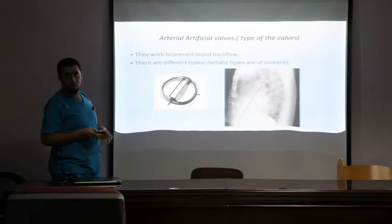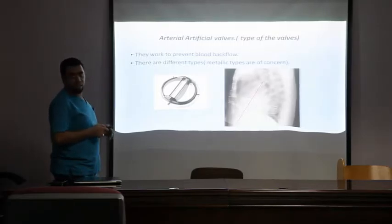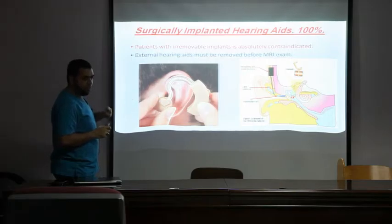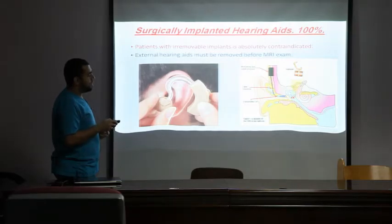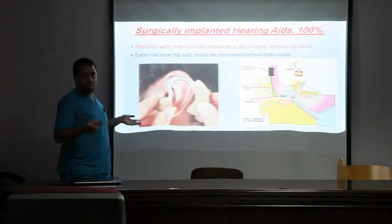If heart valves are extracted from animals they are compatible; otherwise, if they have ferromagnetic material components, we do not allow those patients to undergo MRI. If there is any doubt that a patient has a valve, we do an X-ray first — it's easy and safe — then we can decide. Fourth, hearing aids: if inserted externally they are easy to remove; however, if implanted surgically they cannot be taken off, so that patient is considered 100% unsafe for MRI. These are the four devices I'd like to highlight.